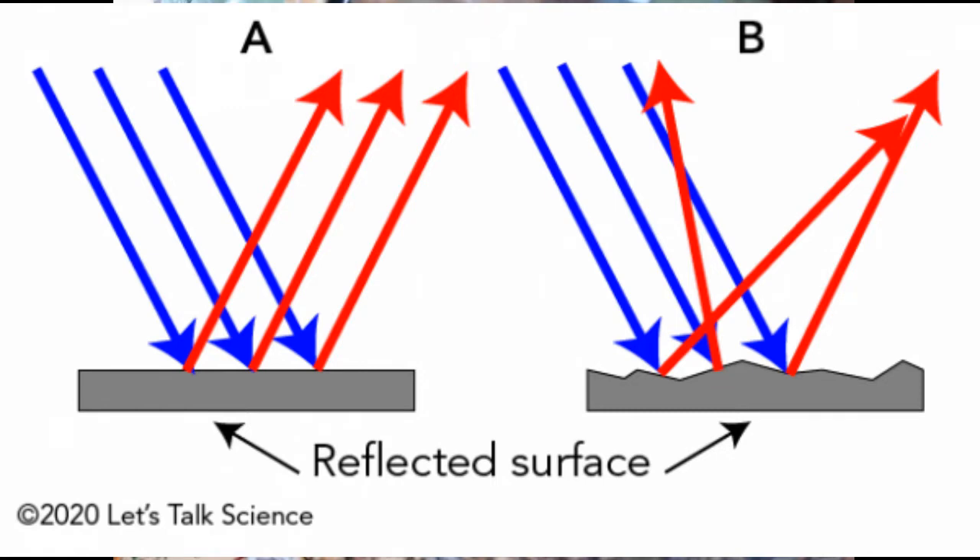Different surfaces absorb different wavelengths, and the ones that remain give the color to the surface. On a blue surface, everything but the blue light is absorbed and the blue light bounces into our eyes. On a white surface all wavelengths are bounced back, and on a black surface none are bounced back. The value of a color is determined by the amount of light bounced back — a dark blue surface bounces back less blue light than a light blue surface.